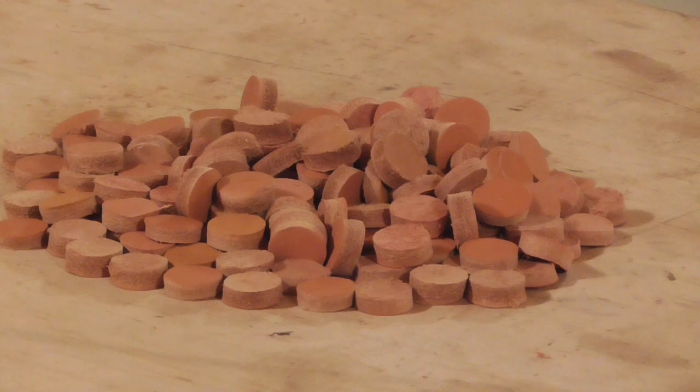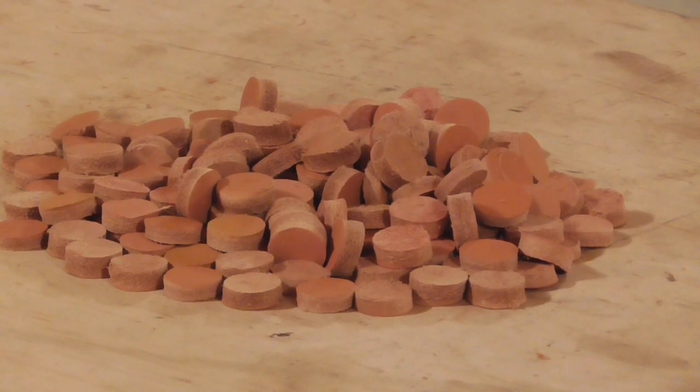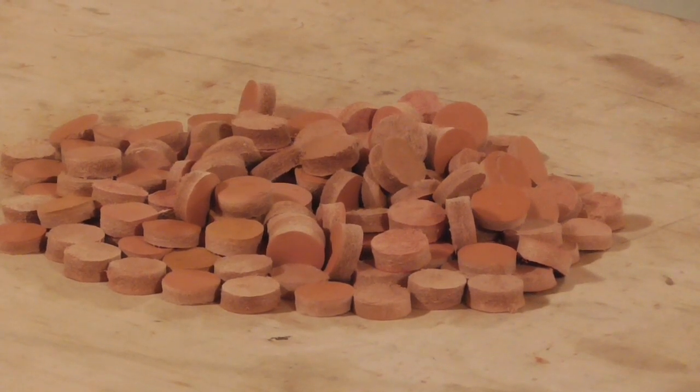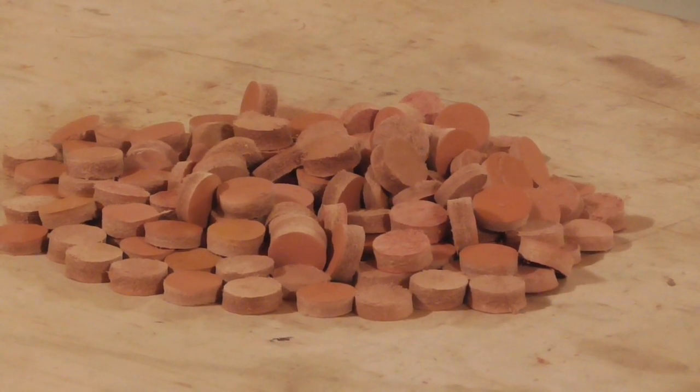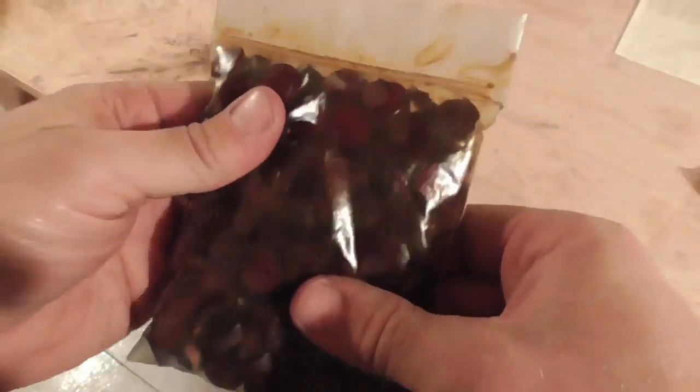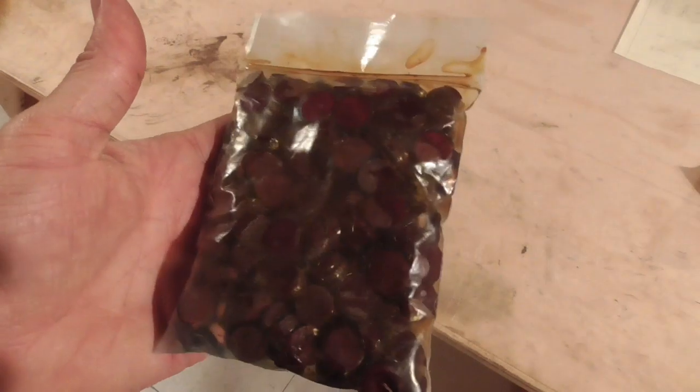Now that I've cut out the patches, I'm going to put them in a Ziploc bag and add some oil. I prefer to use sulfurized canola oil for this, but I imagine that other types of oil would work as well.